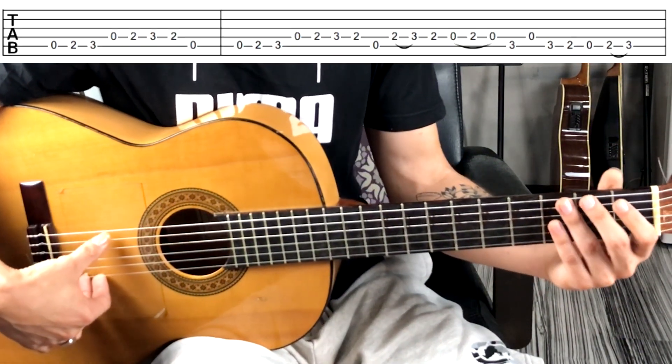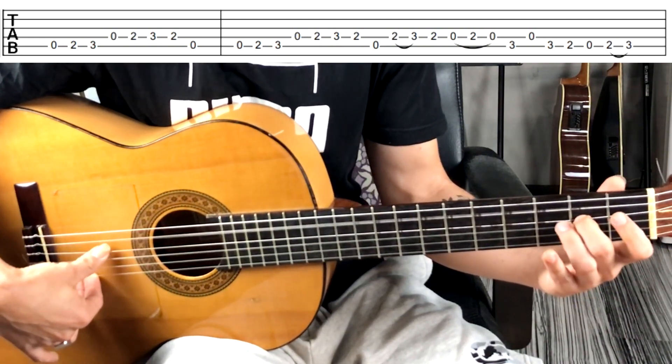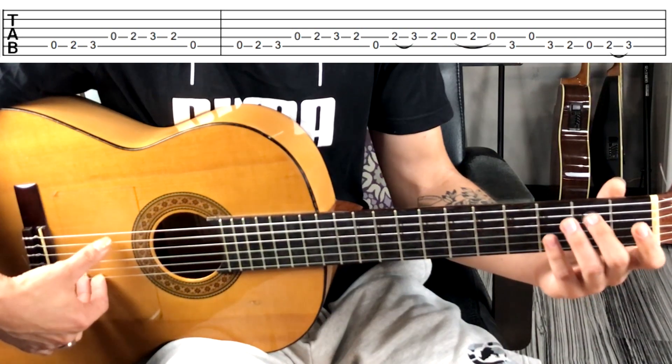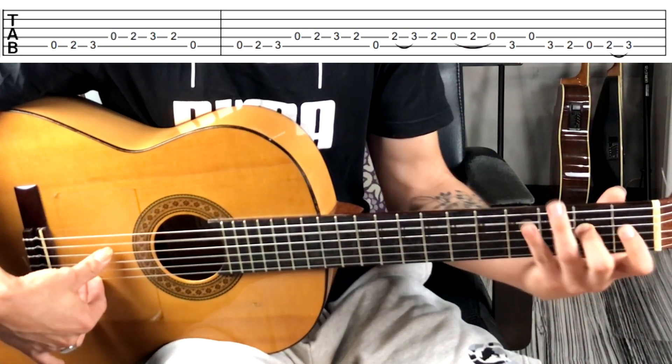La primera melodía sería esta: La, Si, Do, Re, Mi, Fa, Mi, La.